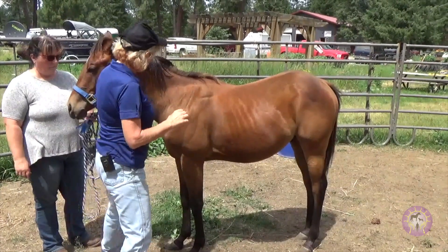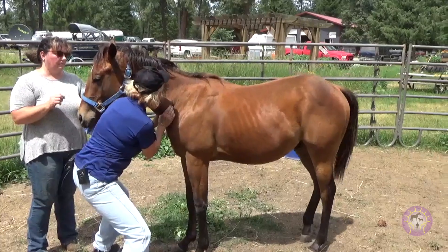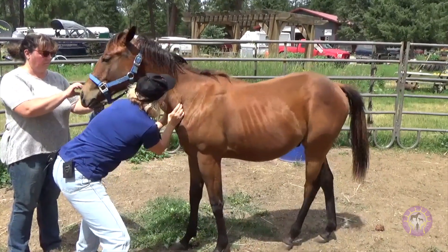So you can do this a couple times. Once they learn it, he looks for his release.